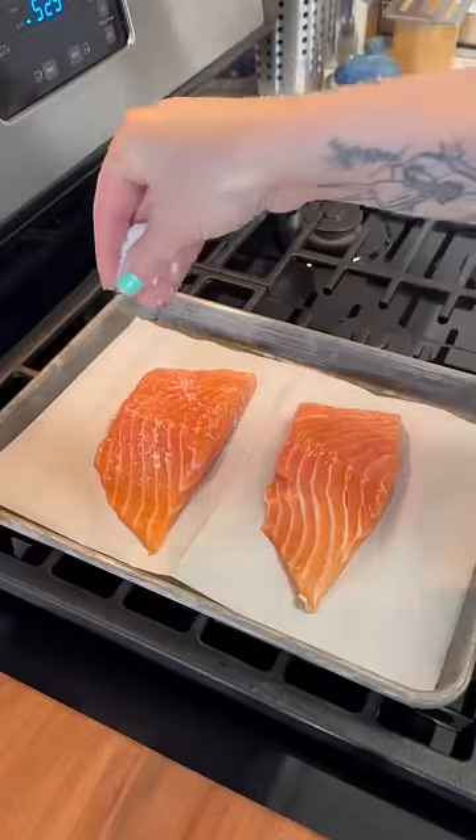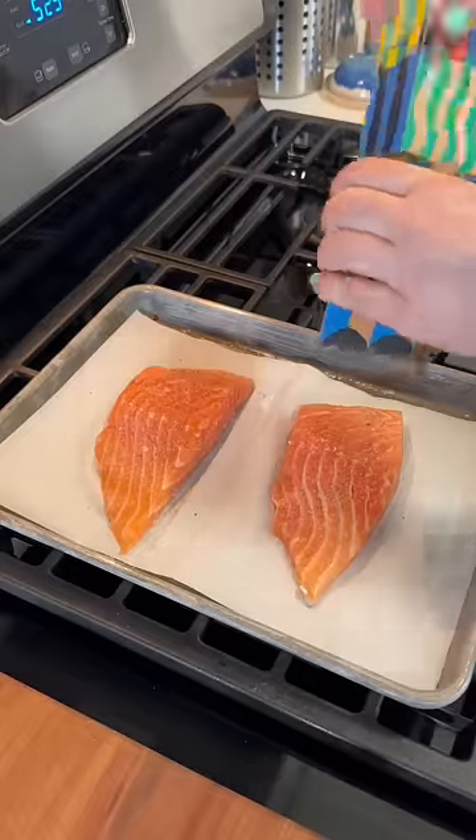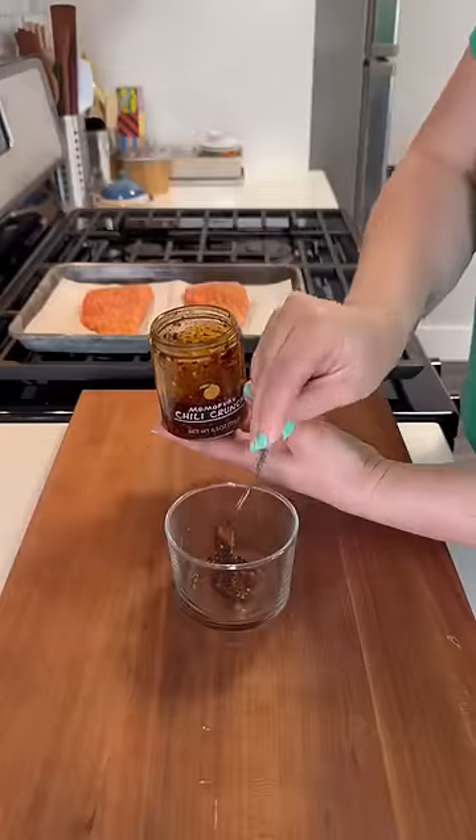So I made this salmon last week just trying to use up some random ingredients from my fridge, but it actually turned out quite delicious, and I've even made it a couple times since then, so I wanted to share it.